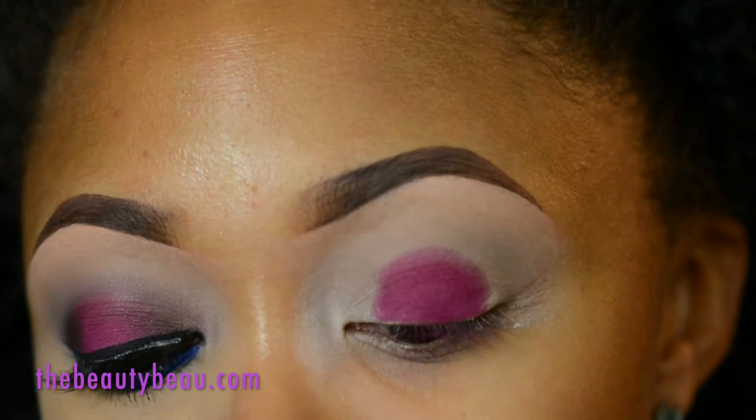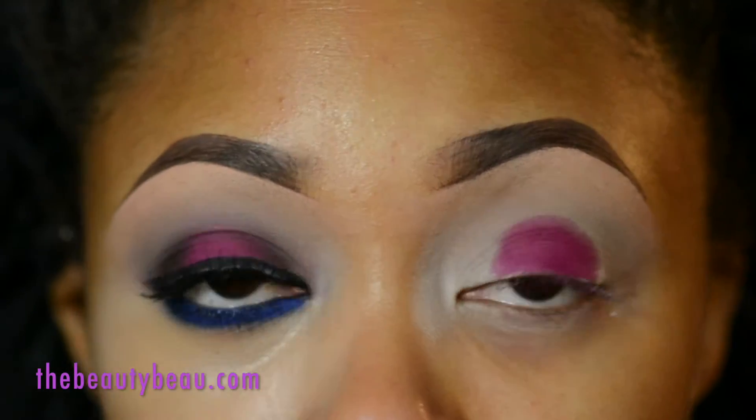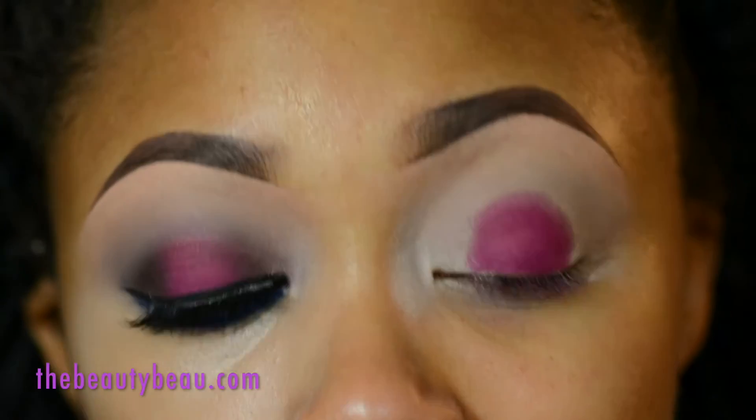On the outer V I'm taking a dark plum. This is called Midnight Kiss and I'm using an e.l.f. contour brush for the inner and outer V. This color also takes a little bit of work.